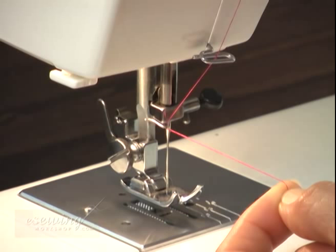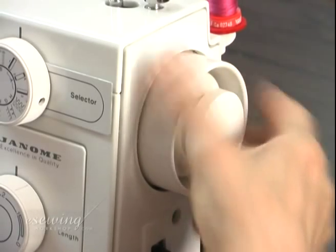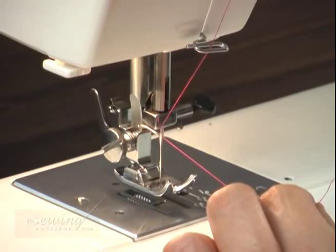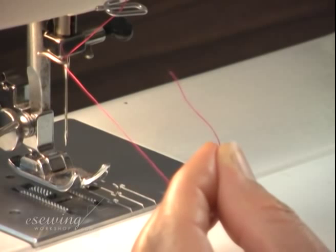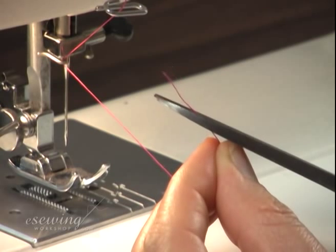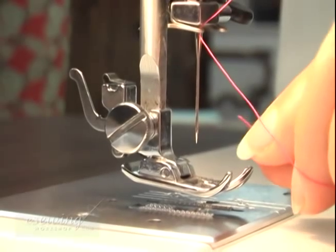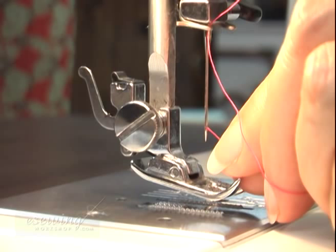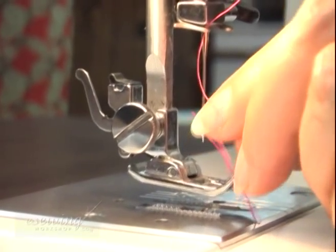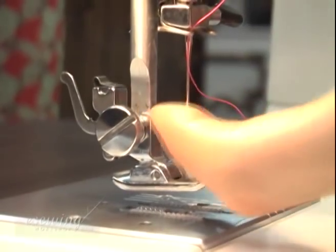To thread the needle, turn the hand wheel in this direction until the needle is in the highest position. Now we cut the thread at an angle with sharp scissors, making sure we do not touch the cut end of the thread. Hold the thread close to the tip to pass it easier through the needle eye. If the foot presser is in the way, we can lower it to make more room for our fingers.